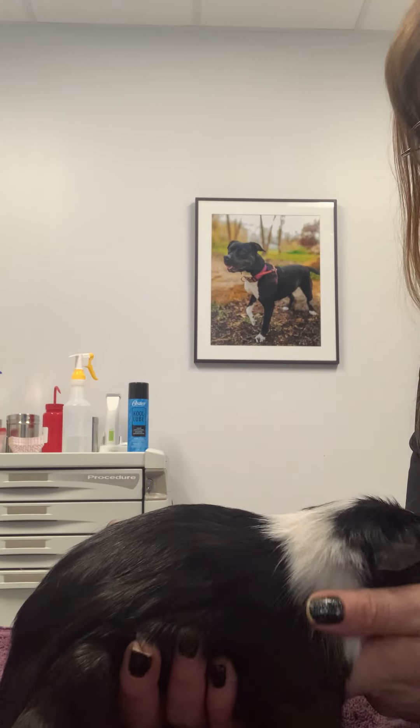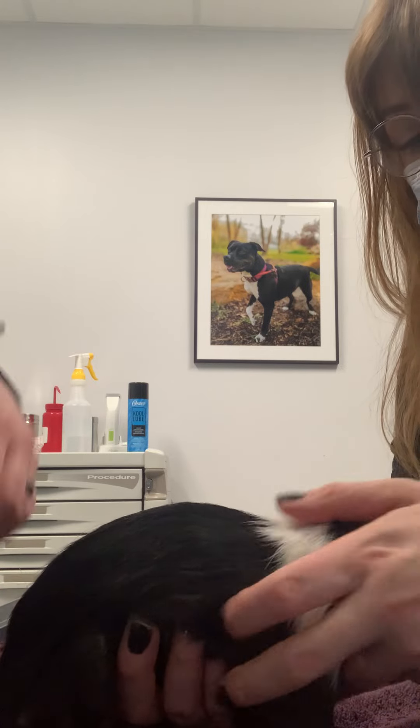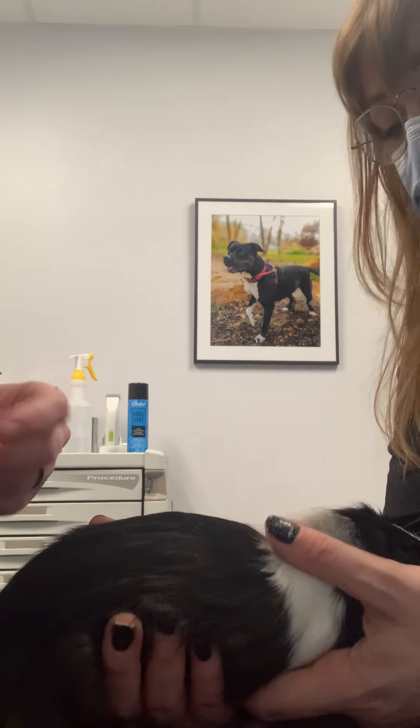Now we're going to give some subcutaneous fluids to the guinea pig here. It'll be the same technique as with our rabbits, ferrets, dogs, and cats.